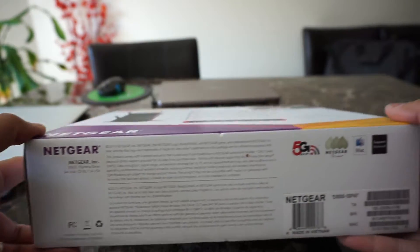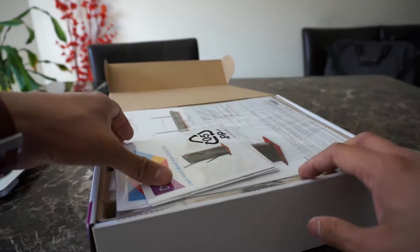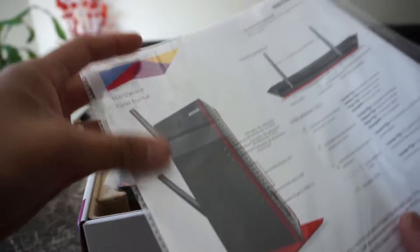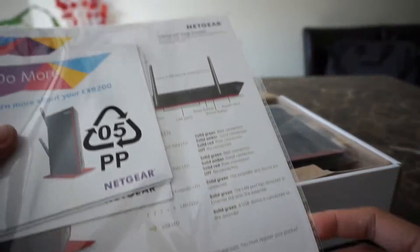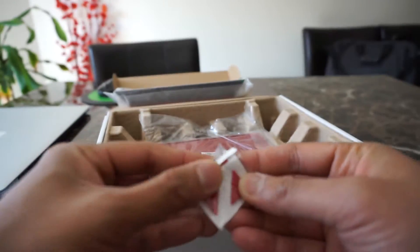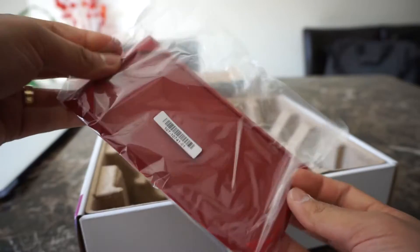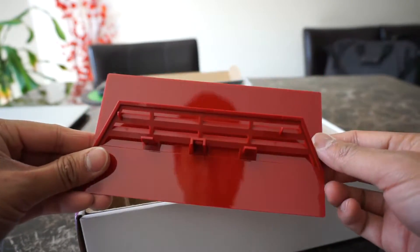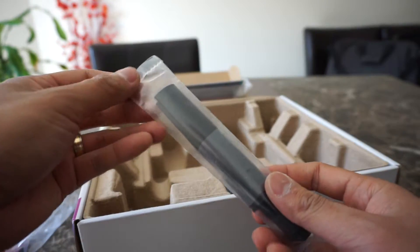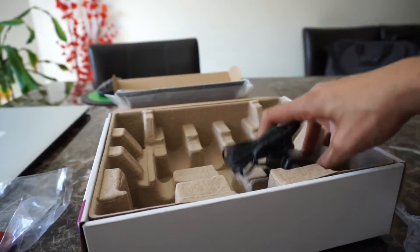Let's go ahead and check what's inside the box. Of course, the first thing you're gonna see is the documentation — I usually get bored reading them so I don't bother. Then the extender itself, pads for the base so it doesn't slip on a table surface, the vertical base stand, two high gain antennas, and finally the AC adapter.